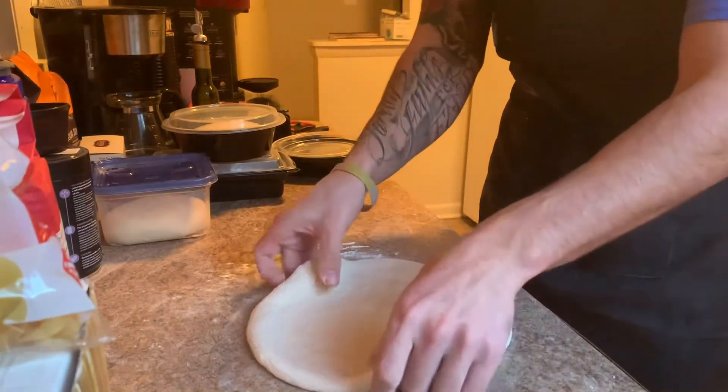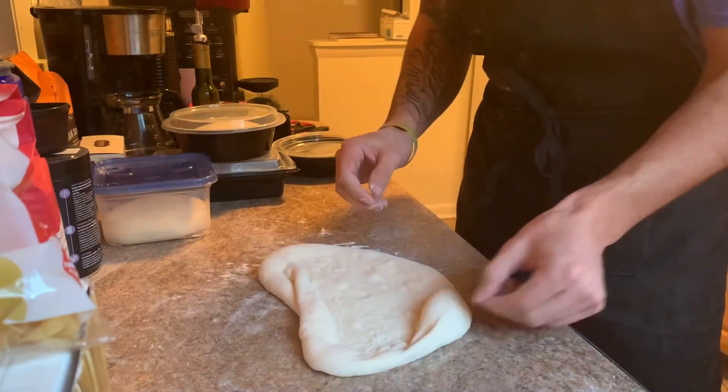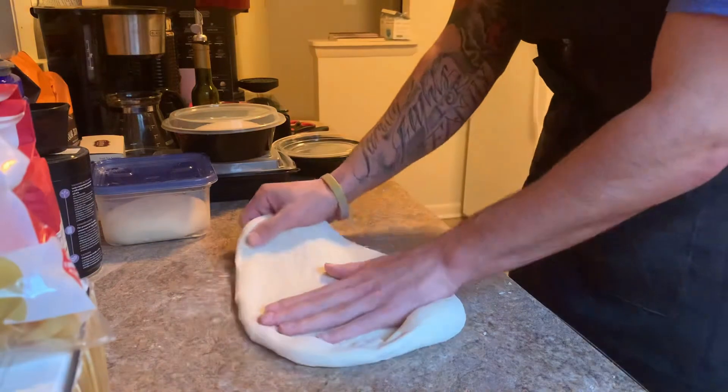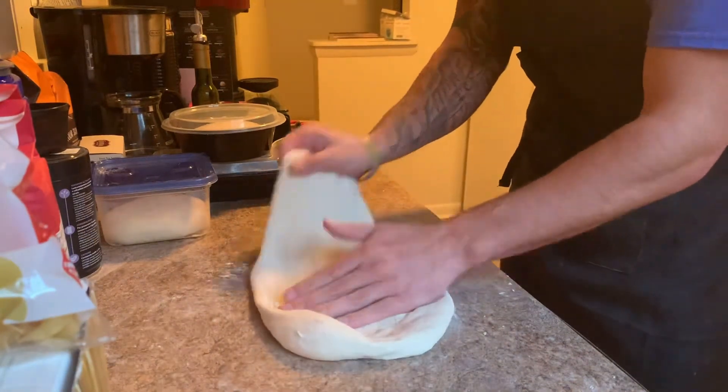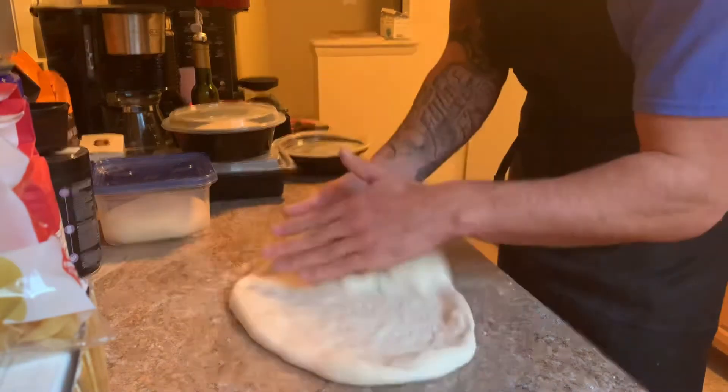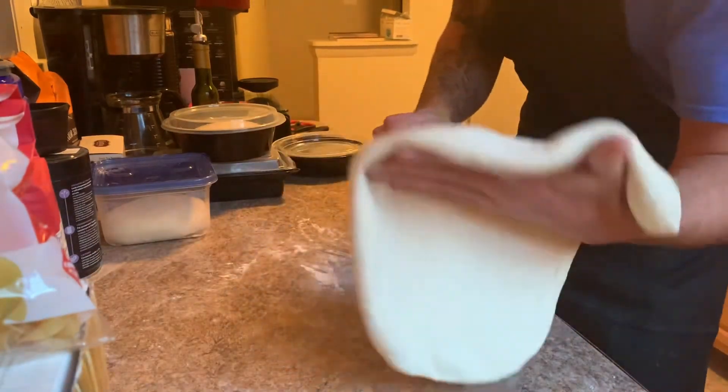There's a big bubble — pop that. Second stretch: stretch, stretch, stretch, stretch.